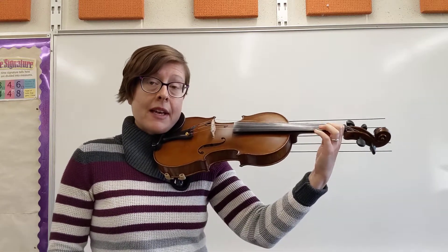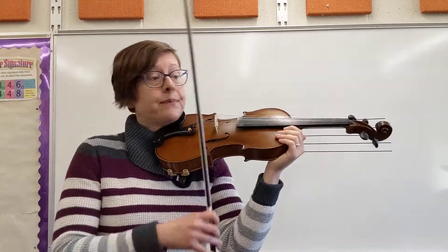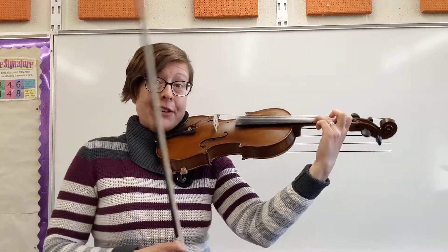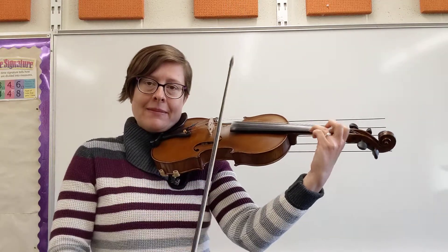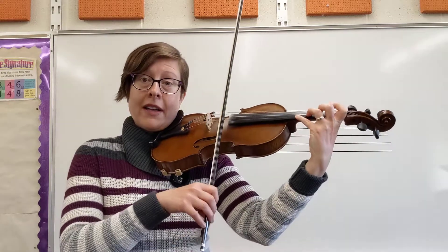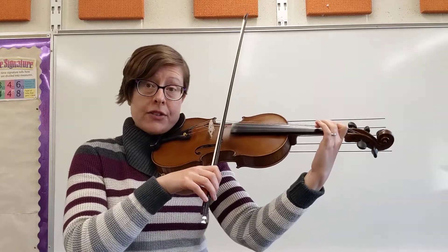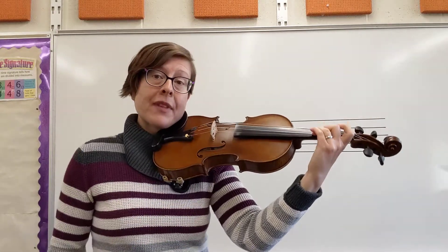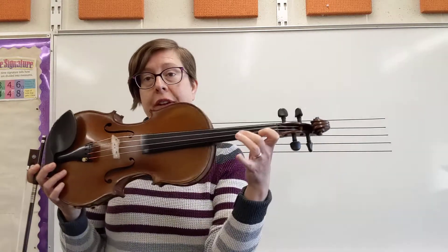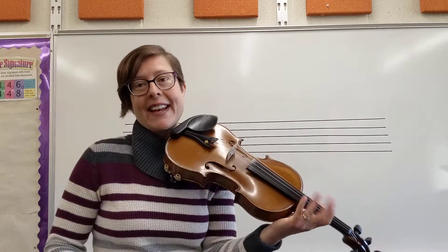If you got really good at that finger pattern in the previous video, then you won't need to do it as many times. So let's do that one more time — I'm hoping that's a finger pattern you've already mastered. Then going on, we have a high 2 on our A string. On the third measure of that line, just make sure you're getting up to C sharp again. This line has C sharps, and the rhythm's a little different than the second line of the piece.